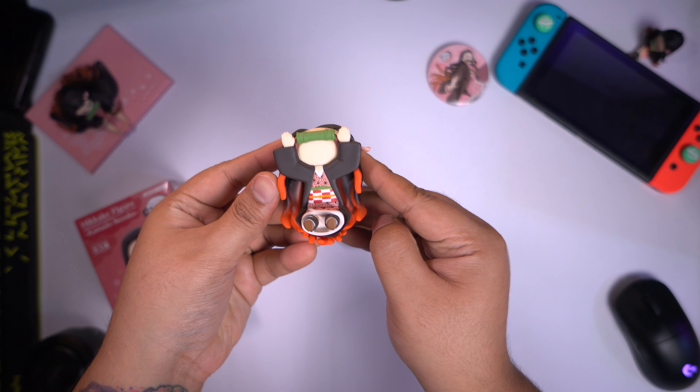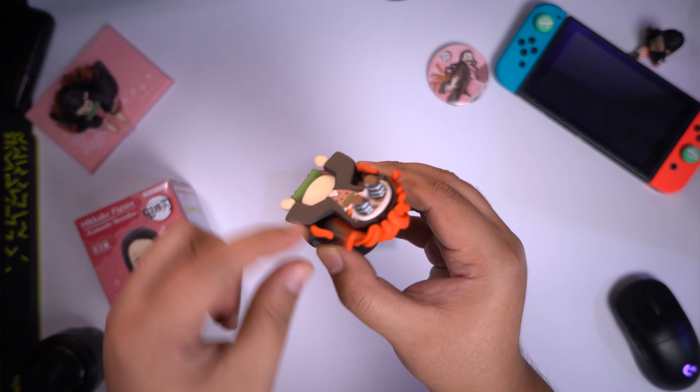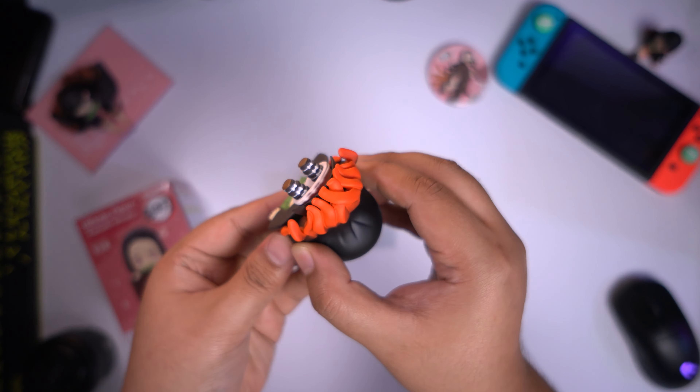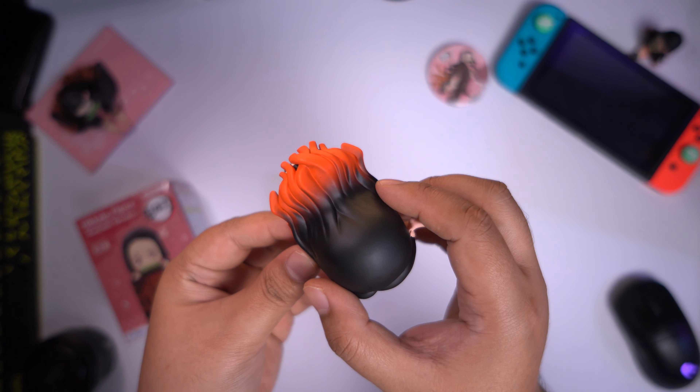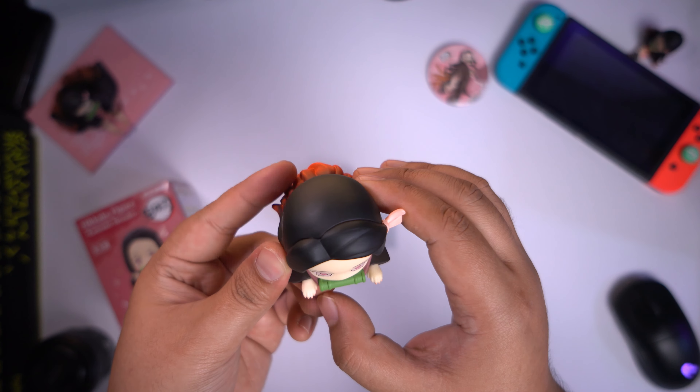Now let's take a look at the box. As you can see, every side of it has paint on it other than the bottom. So let's take a look at Nezuko again. It may be small but look at the details — it's very cute, and the toes, look at her toes, it's very kawaii. The hair is vibrant as well, and I really like and appreciate the colors that they put in here.